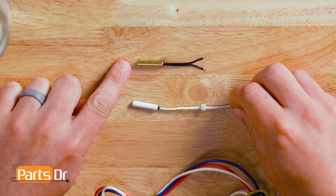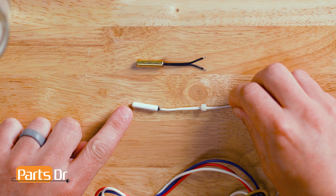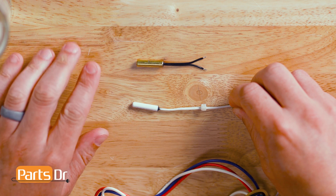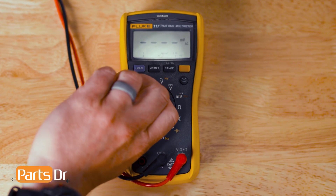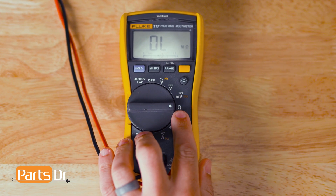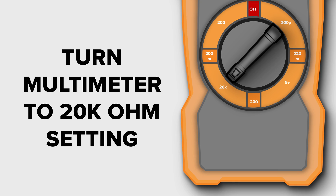Whirlpool thermistors commonly look one of two ways — like this, or like this. Both style thermistors are tested the same way. For testing the thermistors, you'll need a multimeter that's able to measure at least 20,000 ohms. The thermistors that we are testing should fall within these ohm values at these temperatures. Please check your model or part numbers to make sure they have the same resistance values. If you have an auto-ranging multimeter, turn it to the ohm setting. If you have a manual-ranging multimeter, turn it to the 20K or 40K setting.